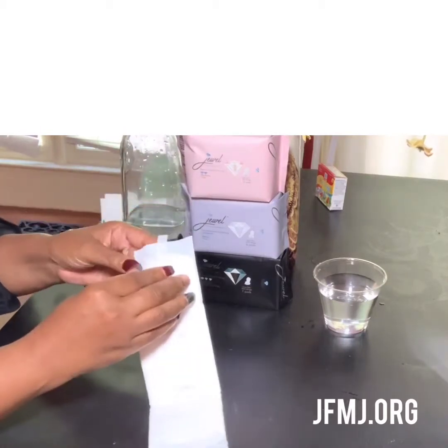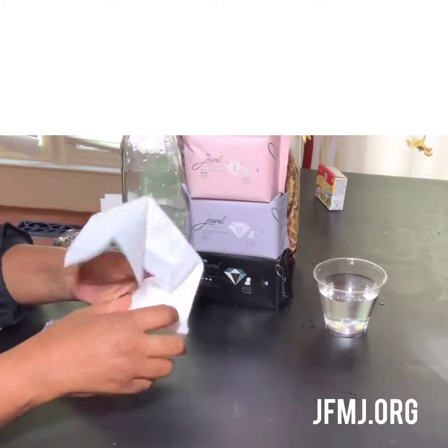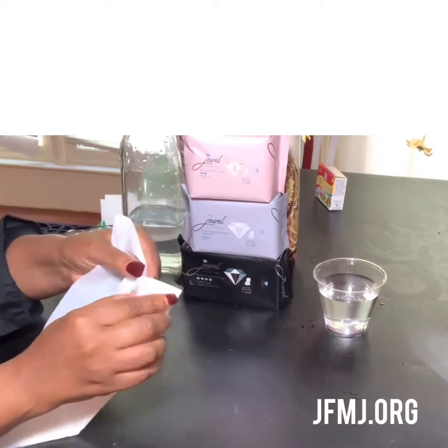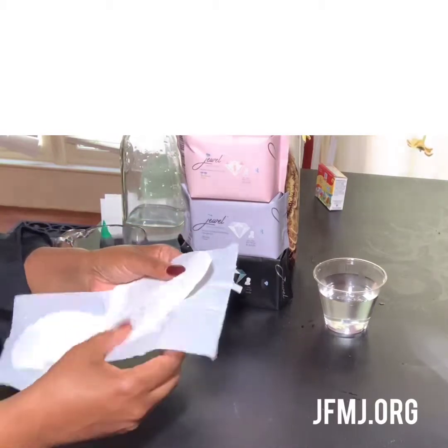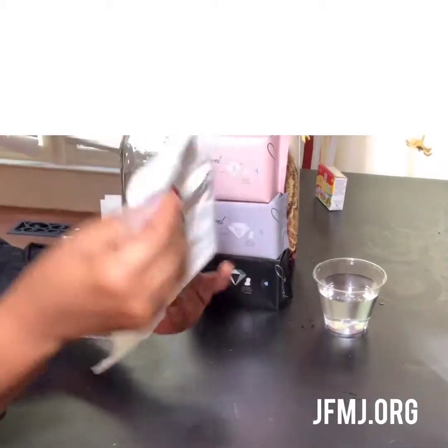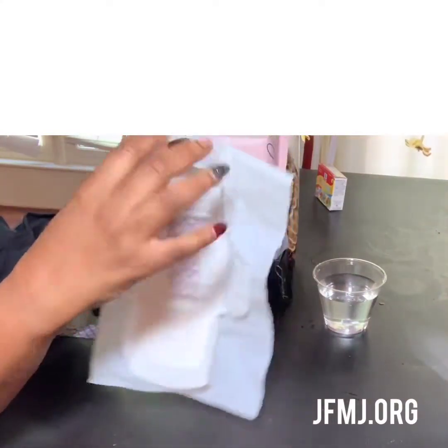That's not the case with most pads. I want to show you a feature on here — a lot of women really love this. It is one piece that comes off the back of this sanitary napkin. Women say they love this when they're in public places and they don't have to make all of that noise. The things we worry about, ladies.